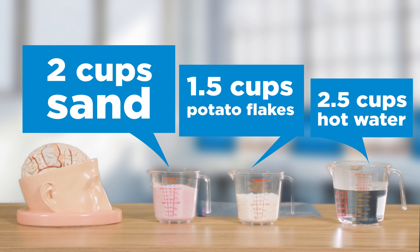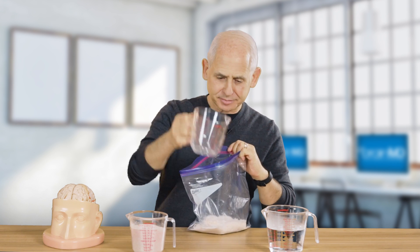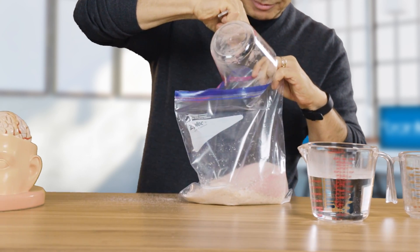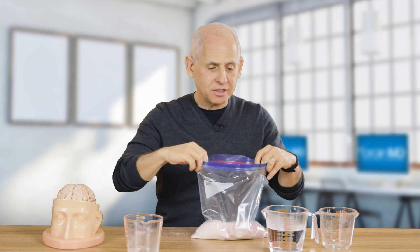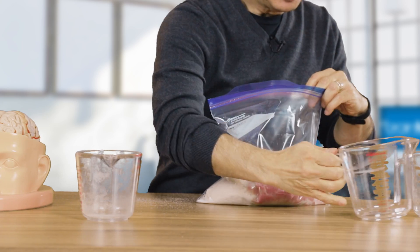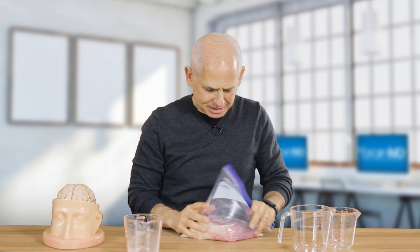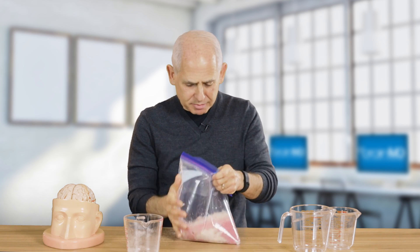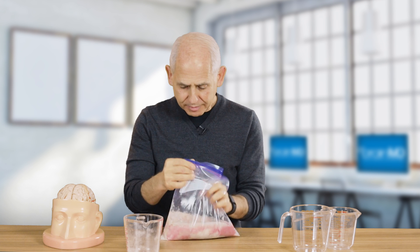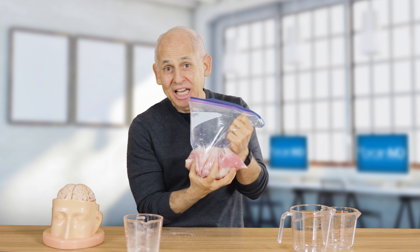So what I want to do is make something that is the exact same consistency of the brain. What we figured out is if you take one and a half cups of potato flakes and two cups of sand and mix that with two and a half cups of hot water — mix it up — it's about three pounds and is the exact same consistency of your brain.